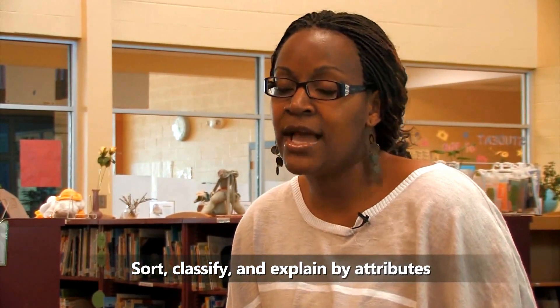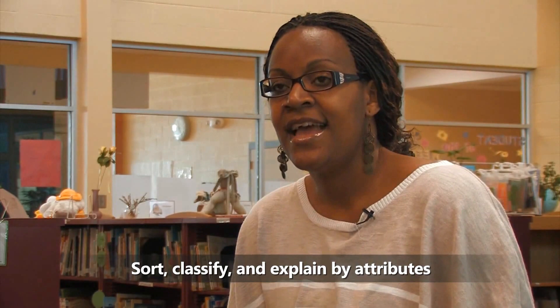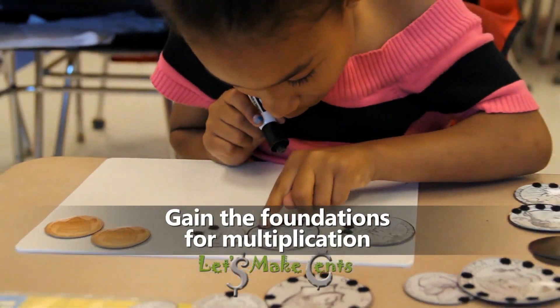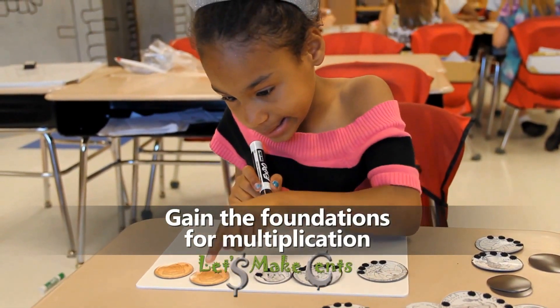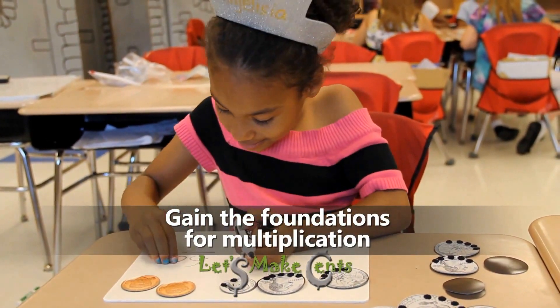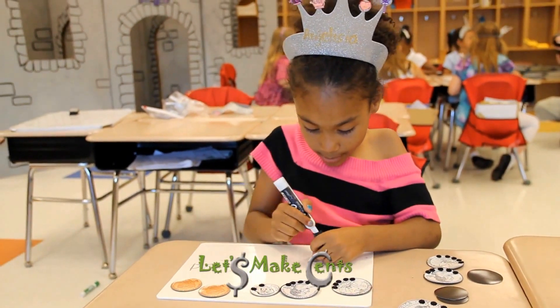For my daughter's experience with Let's Make Sense, she has really learned to take the skills learned with the dots and apply it even in counting at home. Her change from her piggy bank — she uses it and she counts by fives even when you would think she's not supposed to, but it just shows her growth. She's learning at the beginning stages, and at some point she won't have to count by fives on each coin. It will be a given that the dime is 10 and the quarter is 25.